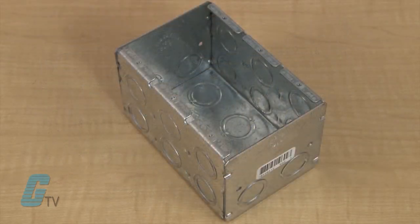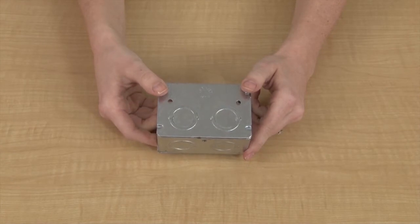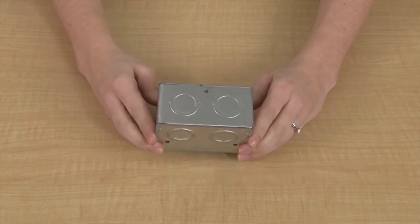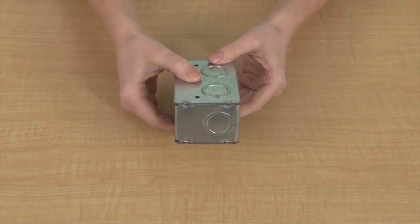The units have knockouts on the front, back, bottom, and both right and left sides. The concentric knockouts are approximately a half inch to three quarter inch in diameter. For a single gang box, there are two knockouts on each side, two knockouts on the bottom, and one knockout on each end, for a total of eight knockouts.